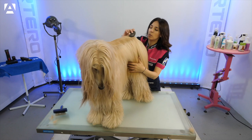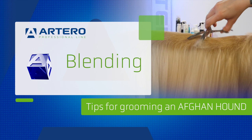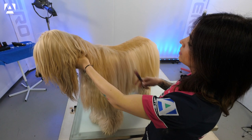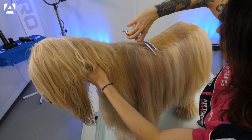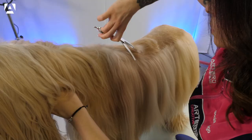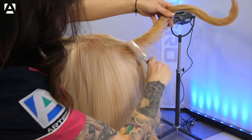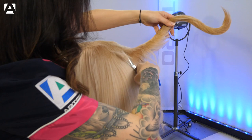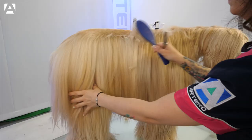Now we're going to move on to the blending. For the blending area, we're going to use Artero's Slalom Curvy scissor. This will make it easier, enabling us to join this short area of the stripping with the long coat.